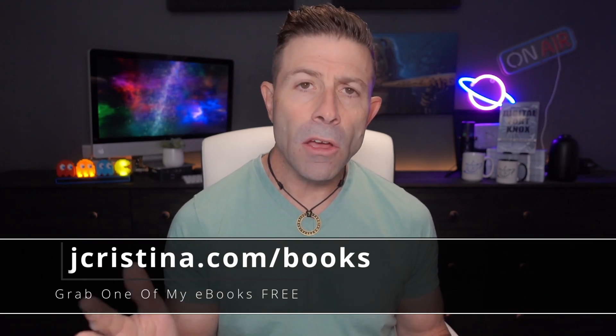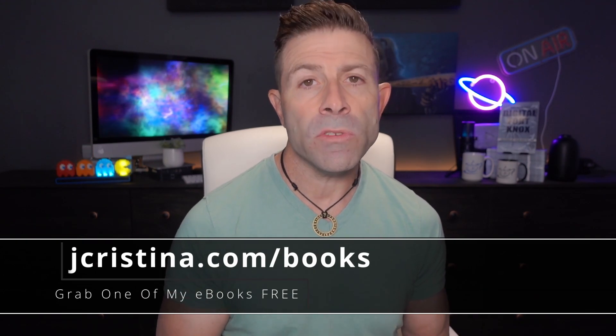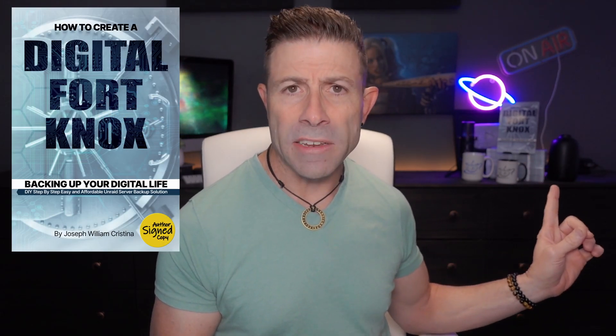Anyway, Fujifilm just released a patent for active cooling in their system. Let's get into it. But first, if you haven't downloaded any of my ebooks, go check them out — you can get them free at jchristina.com/books. There's a prologue on creating a digital Fort Knox and backing up your digital life, as well as 10 tips for making tack-sharp images. Something in there for everyone, and they're all free.